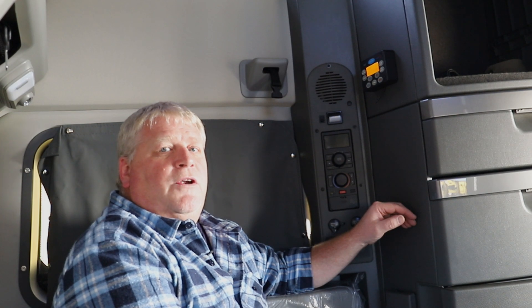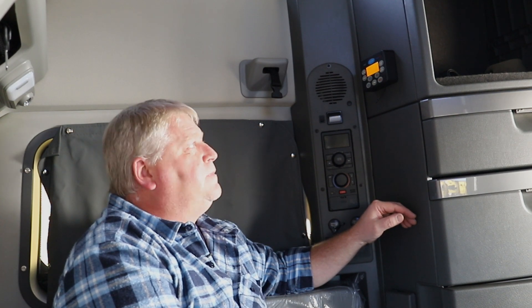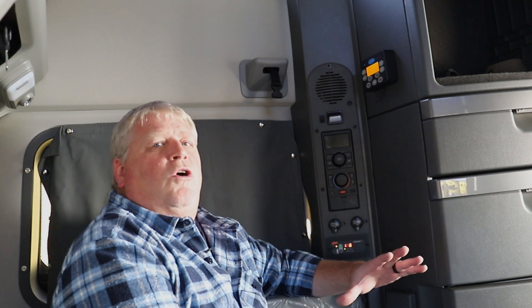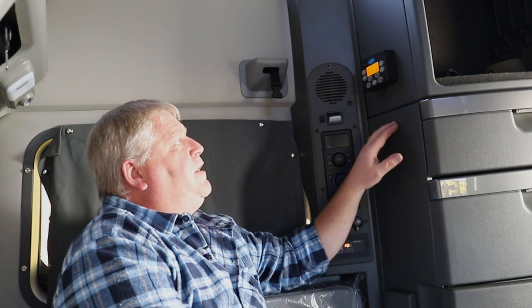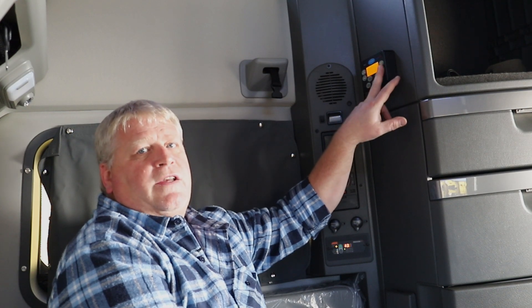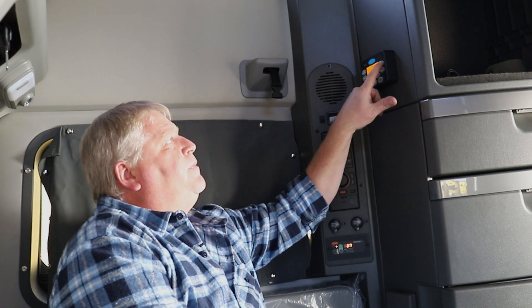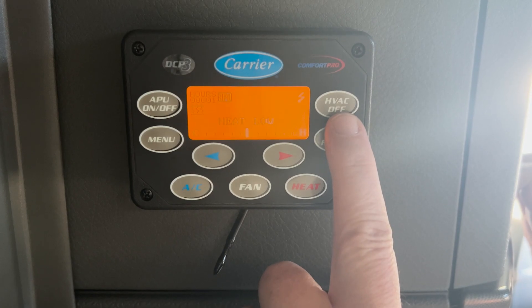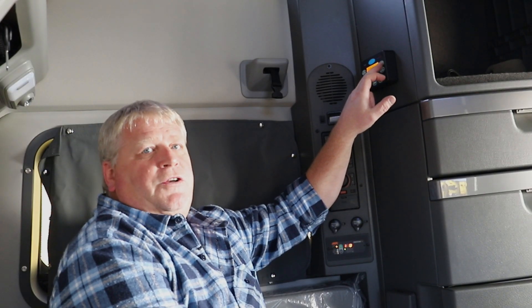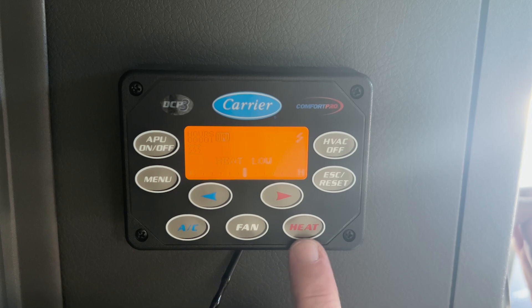So the carrier unit just fired up, and right now we're going to call for heat. On the opposite side of the control panel, it's going to give you your HVAC system. If you push the HVAC system on and off, it's going to either turn your air conditioning on or your heat on.